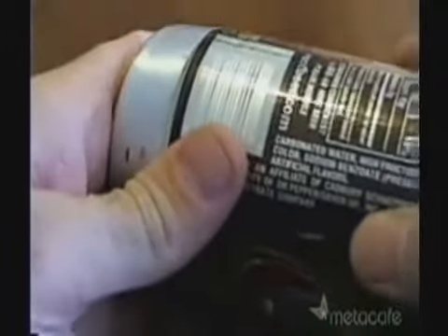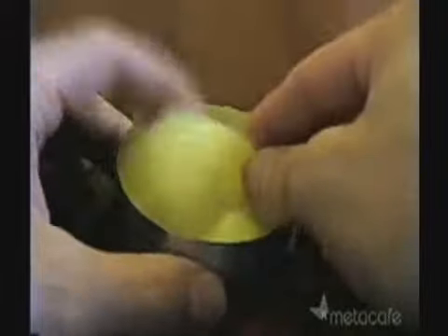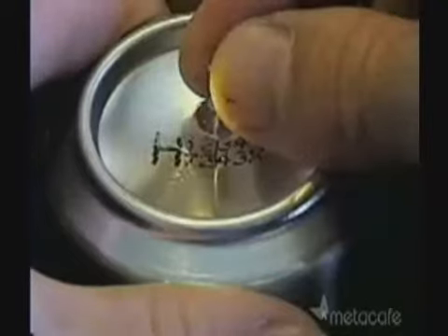Use the second can to stretch out the lip of the bottom half of your stove. Now just add some fiberglass and your bottom half is done. Make the top of your stove the exact same way. Before assembling the two pieces, you'll need to use the thumbtack to create a fill hole in the top half.